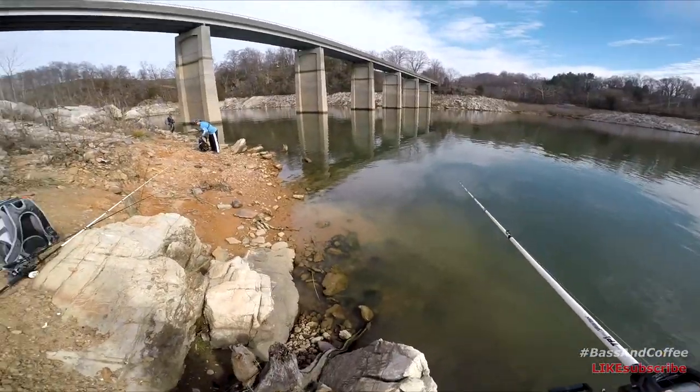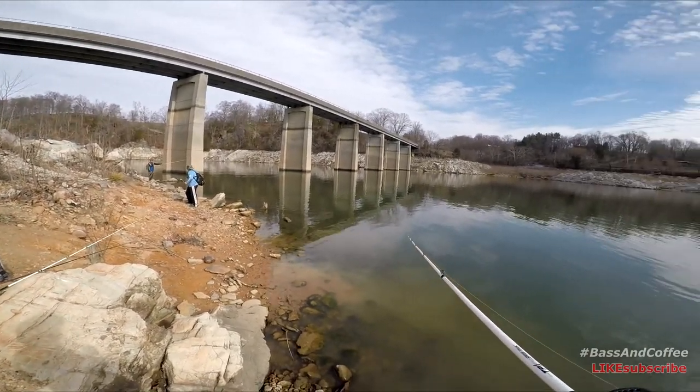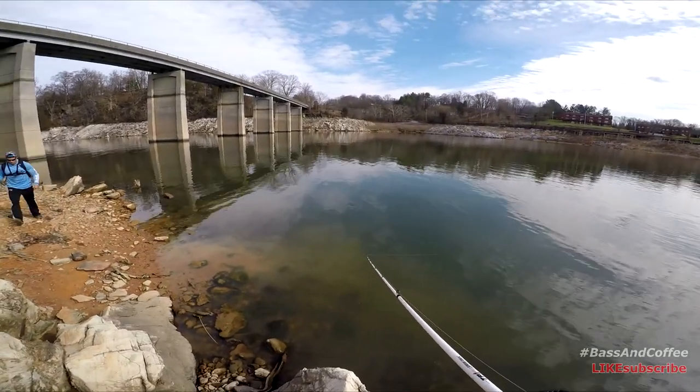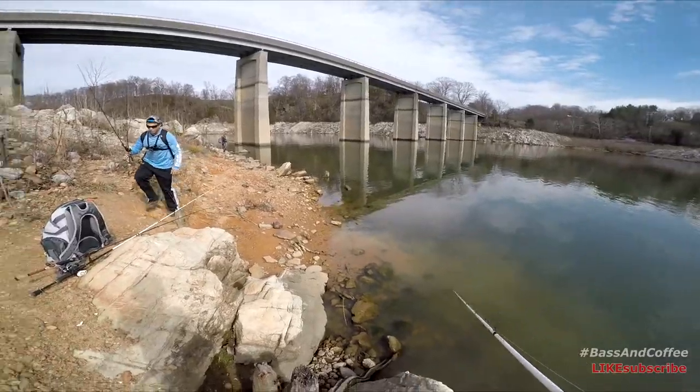What's up, guys? King Bassin right there and Dub for Bass — Dub for Bass TV — sharing this little shoreline, about to do some fishing. Where's he going? Is he stealing my spot?